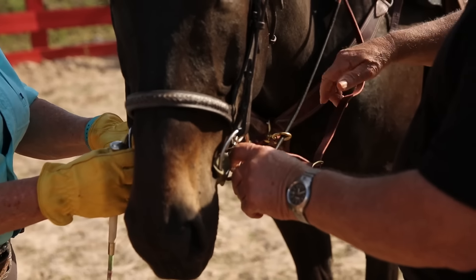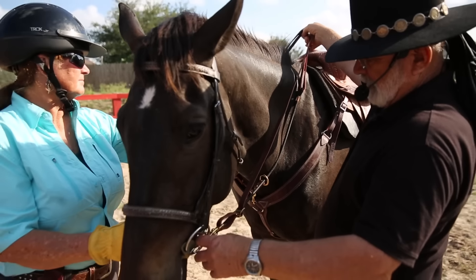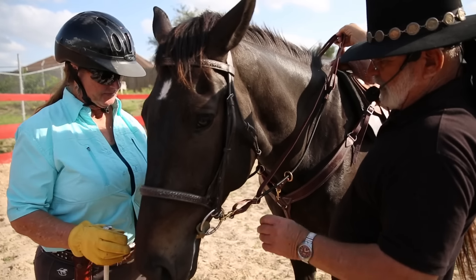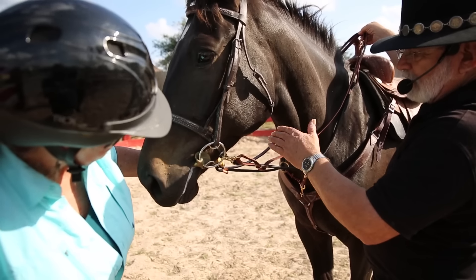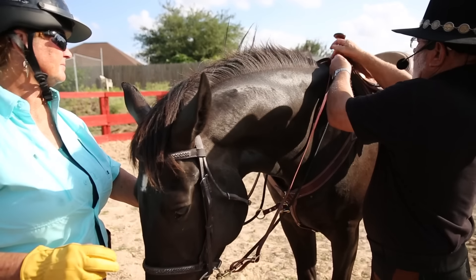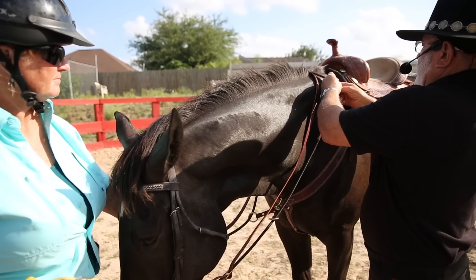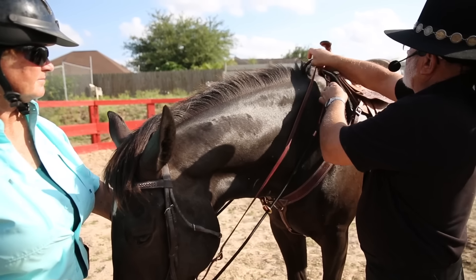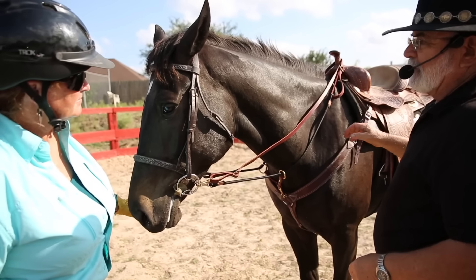Now we're going to put the top rein on. The top rein has to be the same length as the bottom rein — you've got about four inches difference between the bottom rein and the top rein. But don't go by four inches; just go by the way it feels. We'll tighten it up just a hair more. There he is — he's got both of them together.